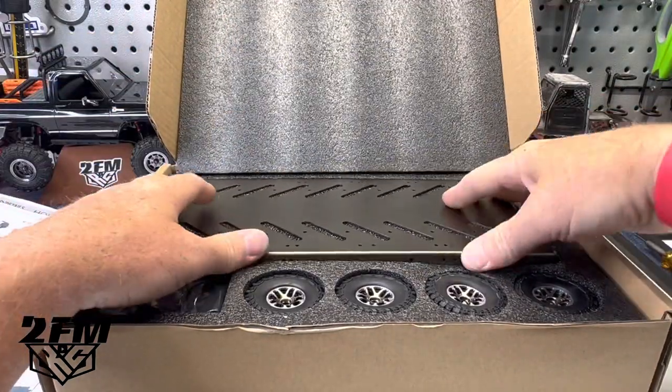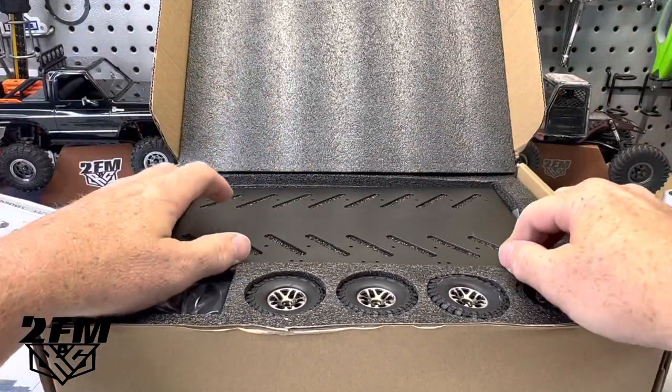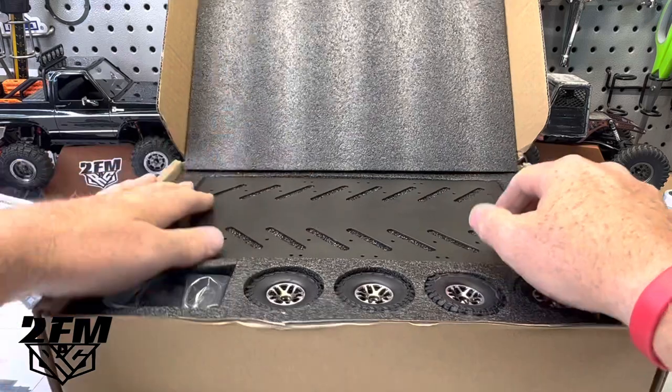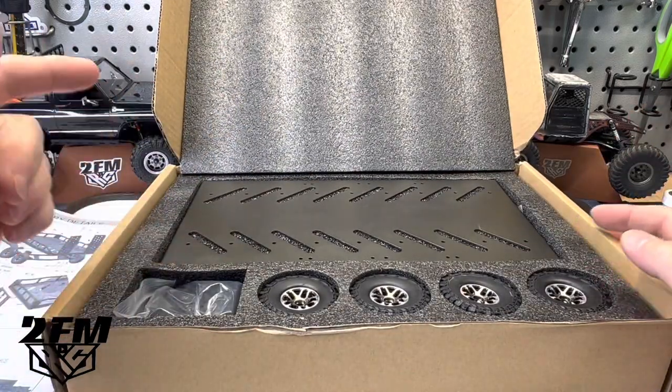I've seen some pictures of it and everybody's wondering — it looks like it sits very high and just kind of weird. So let's put this thing together, get it back up here, and take a look at it.